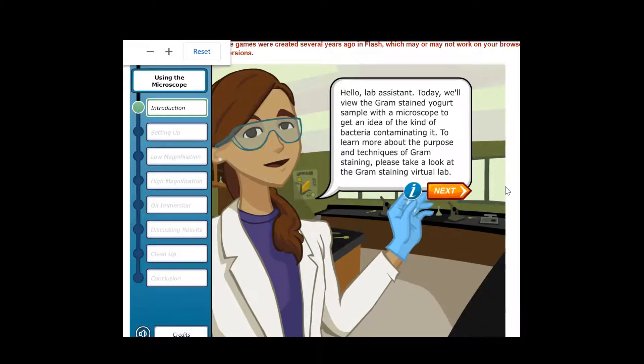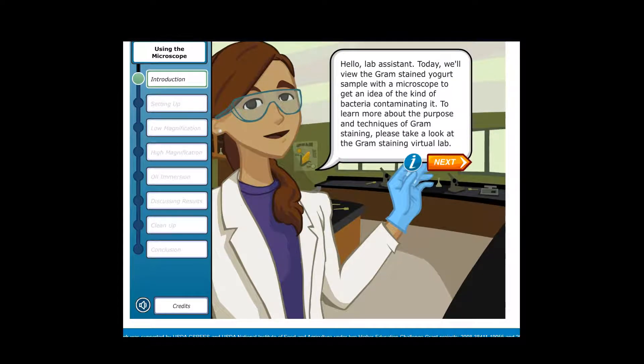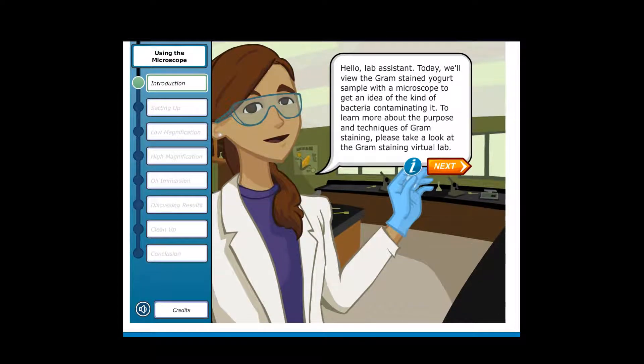Hello Lab Assistant. Today we'll view the gram-stained yogurt sample with a microscope to get an idea of the kind of bacteria contaminating it. To learn more about the purpose and techniques of gram staining, please take a look at the Gram Staining Virtual Lab.